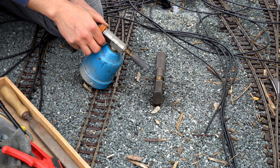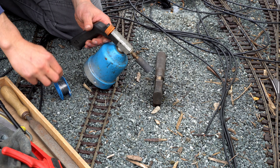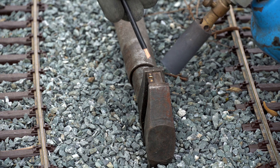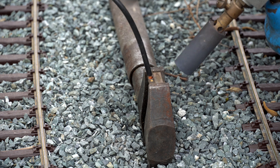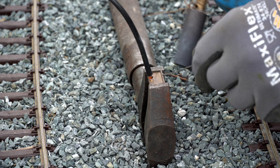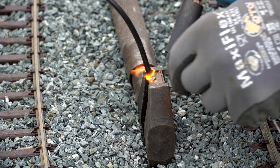Now that I have isolated all the different track sections, it is very important to bring back electrical power to the track. For that reason I have installed a bunch of cables which I am now soldering to a track connector, and then simply screwing this track connector back to the track to make the electrical connection. It's as simple as that and works great.